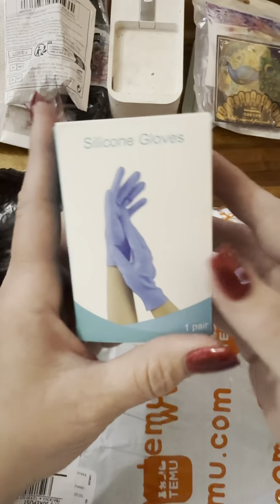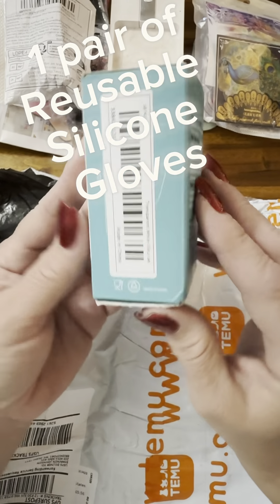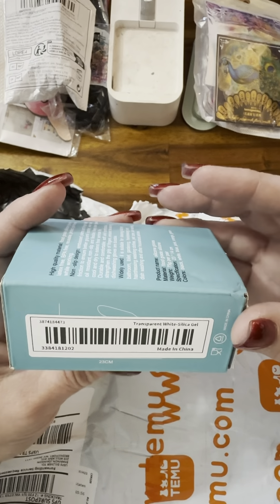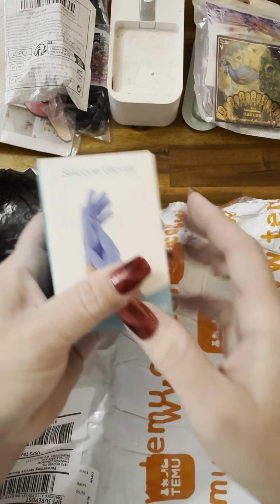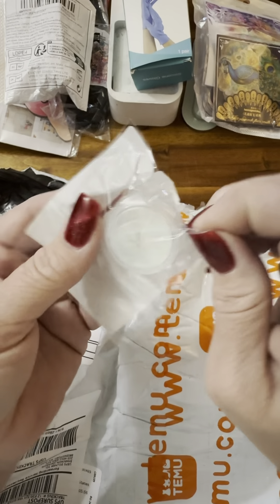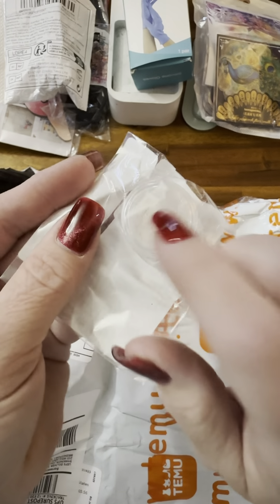They had silicone gloves and I ordered some — I think there's 25 in each. Like I said, I'm going to share my receipt so you can see everything I got and what I paid. And this is a white opal mica powder — that is so pretty! Oh, and this is the cloud tray — how fun is that?